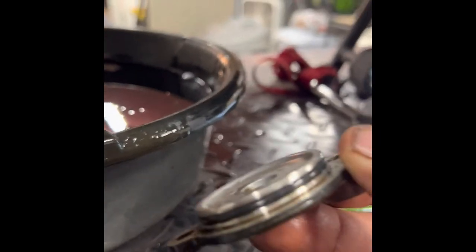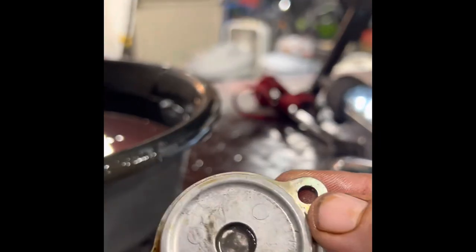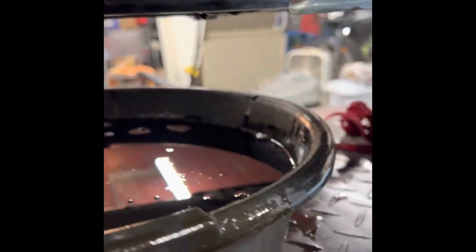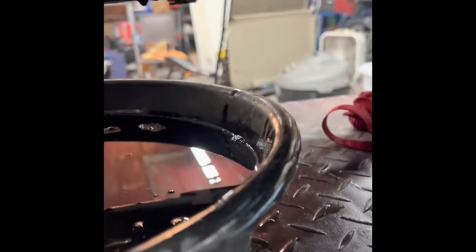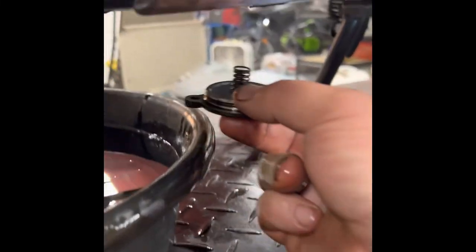When you replace the cap, make sure you replace the O-ring and that you have the spring that retains the pressure on the filter back on the cap. Just like that.